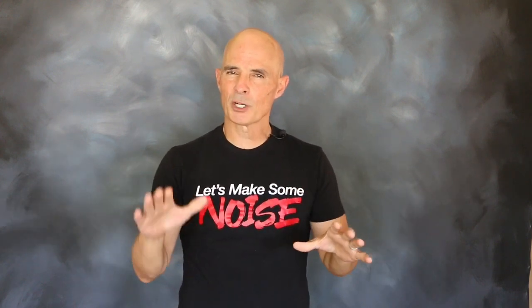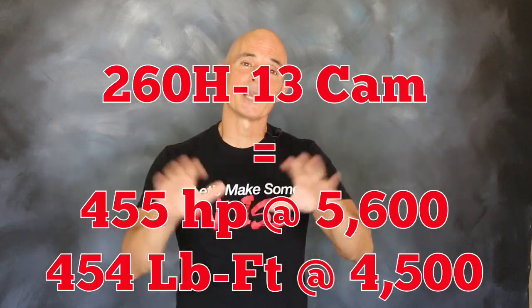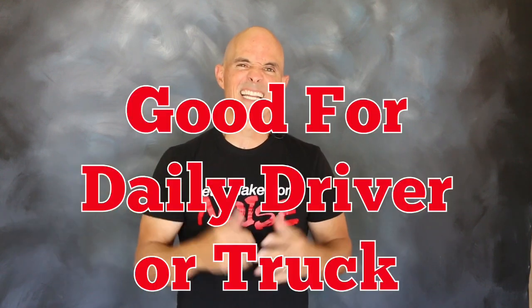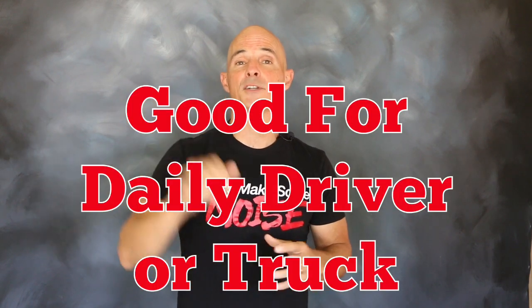Looking at the power curve of the smaller cam, we have what we call a square motor. That's where the peak horsepower is almost identical to the peak torque. This is a good combination for any kind of daily driver, for truck, or even for towing.